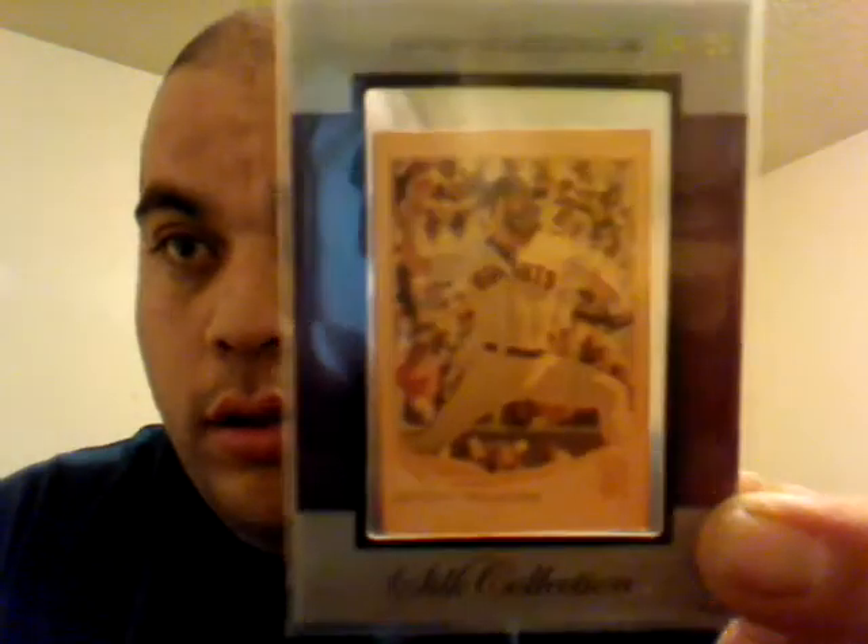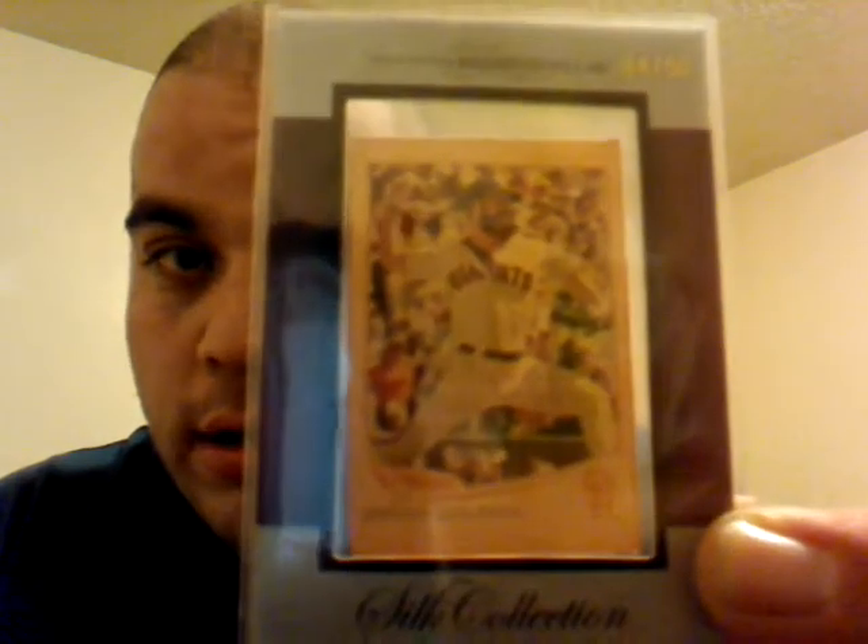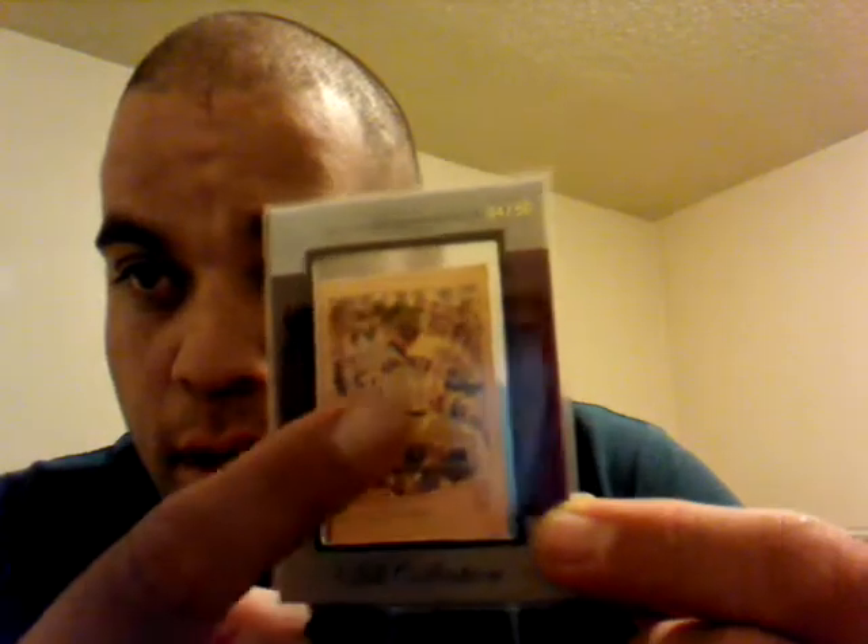I already opened the package but I didn't open the pack itself. First I'm gonna get to the Brian Wilson PC mail day — 2013 Topps Series One, it's a silk card. It actually looks pretty good up front. This is a print silk print of the mini card, and it's numbered 4 out of 50. Thank you eBay for this pickup — it was a long time ago but I never put it in a video, so that's the first right there.